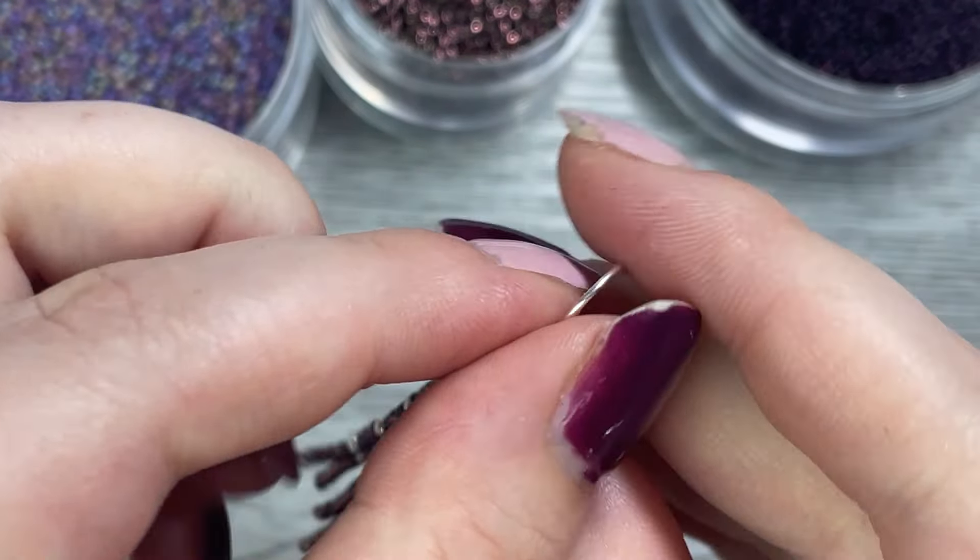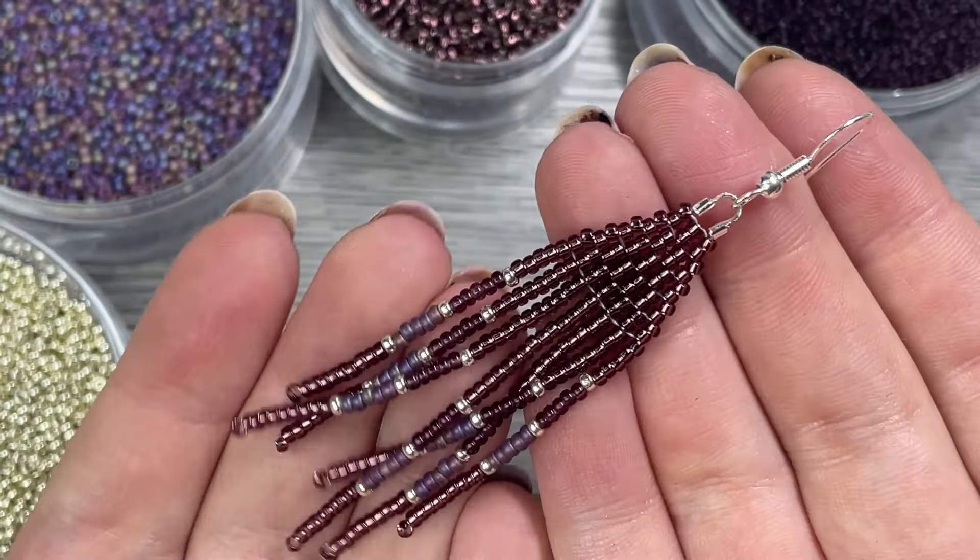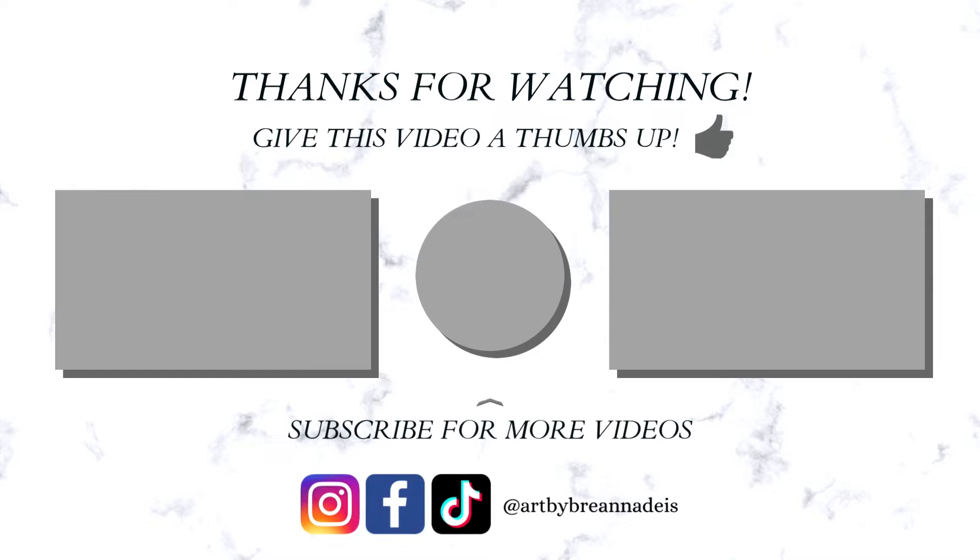This took me about 20 minutes to make this earring. It shouldn't take you too long and I'm sure you'll do a great job and make something beautiful. Thank you so much for watching — please give this video a thumbs up and subscribe. Have a bead-eautiful day!